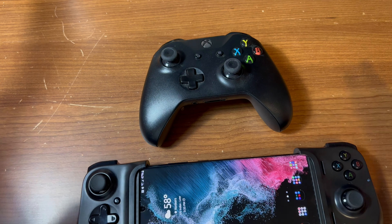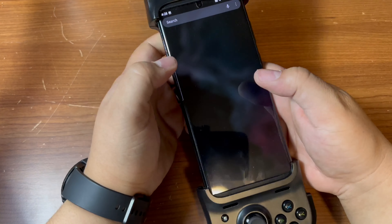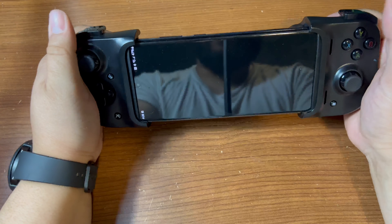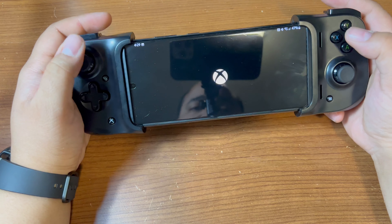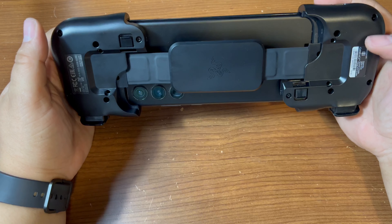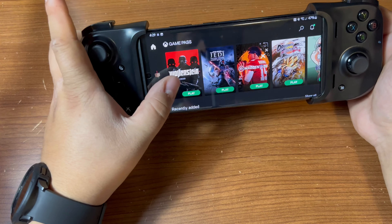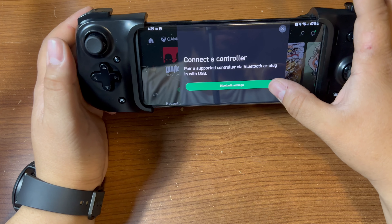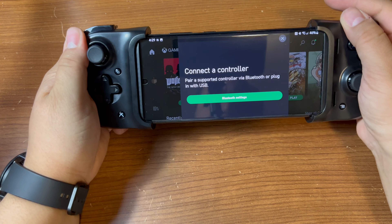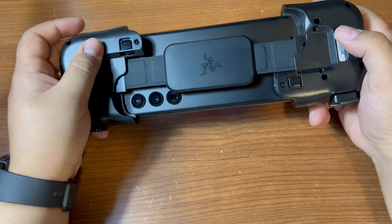Let's jump into something real quick — I don't want to take up too much time. Going to Game Pass — there we go. First impressions... it seems like I can't control the menu, either that or there's an on switch. Let me just load any game. Let's go with Wolfenstein. 'Pair a supported controller via Bluetooth or plug in' — wait, is it not plugging in? Does it not work? This is not a good sign.